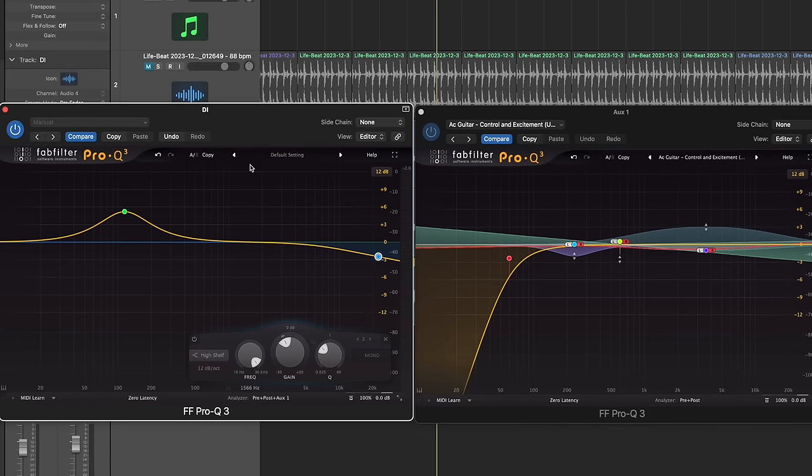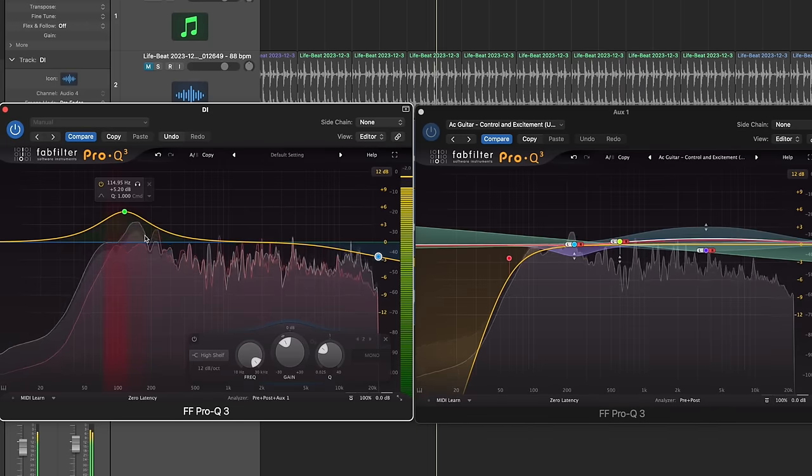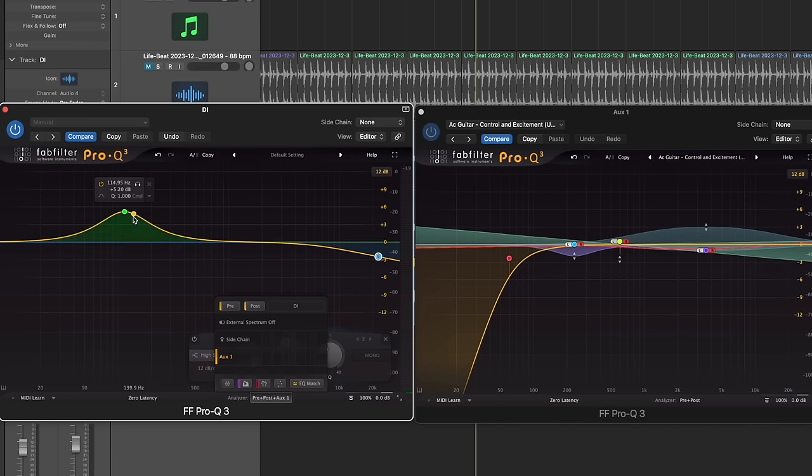In an acoustic guitar mix like this, I'm taking the high end — which I already had cut a bit on the way in — and cutting it even more on the DI. You can overlay one EQ curve over the other to see where they're competing. Around 120 Hz, I'm cutting on the stereo mics because with two microphones, even panned, there's going to be some muddy midrange. The Taylor 614 is a brighter-sounding guitar, but the beautiful thing about DI is you get all the low-end, tighter and less muddy — a snappier low-end. So I have an aggressive but simple boost there.